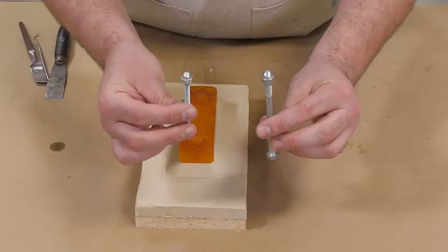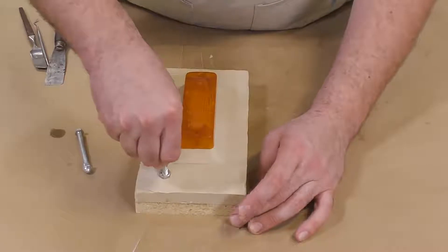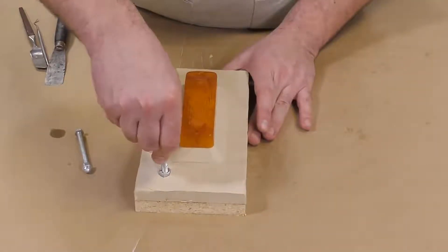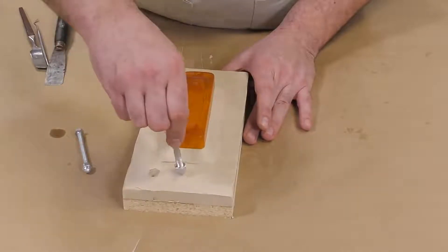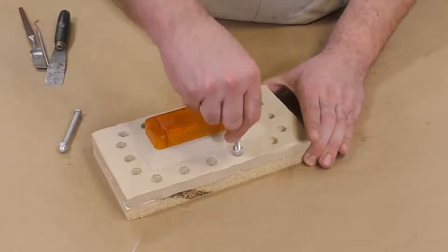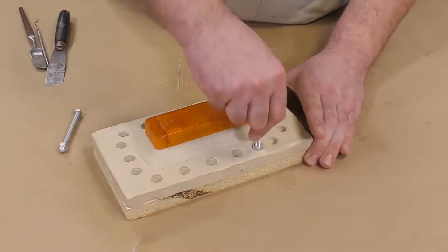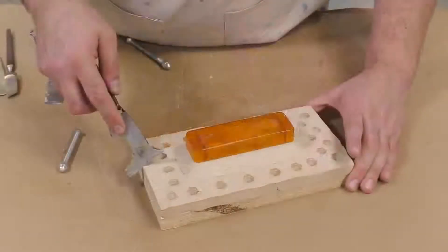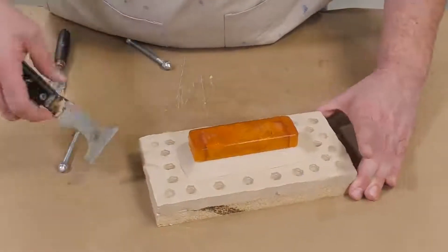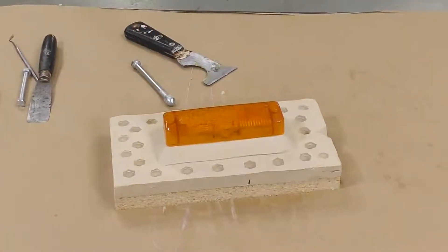Now we're going to put some keys into the bed of clay, and for that I'm using acorn nuts screwed onto the back of a bolt. Mold keys like this help with the alignment of the two-part mold and help us reproduce precise and clean castings. The final key I'm putting in is an orientational key, which basically indicates which way the mold goes back together.